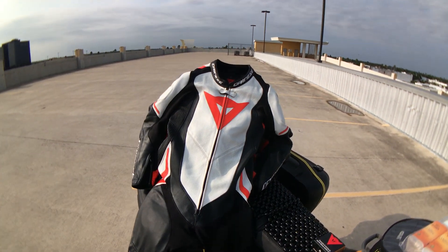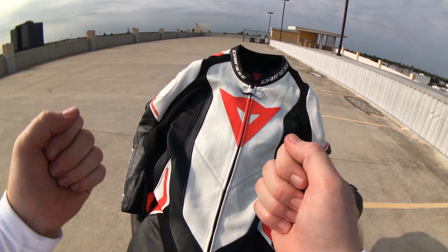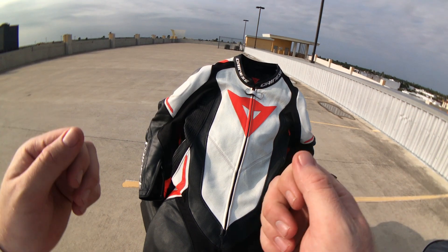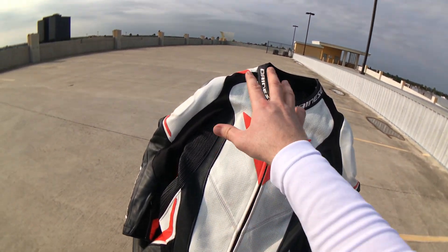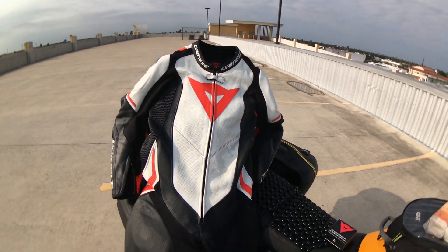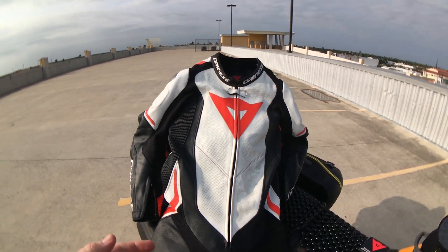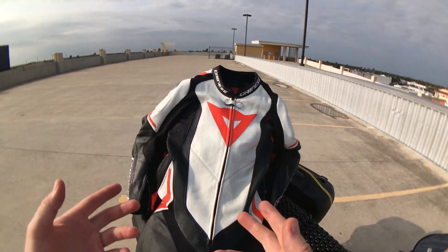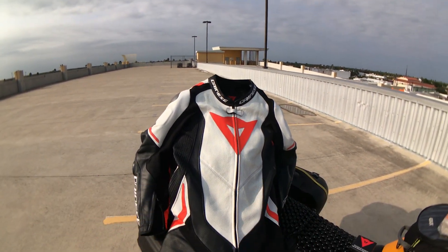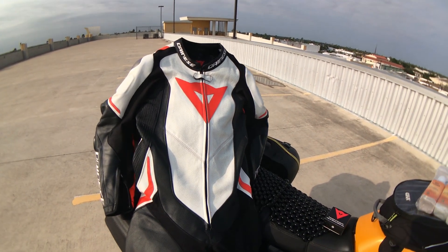I'm a really big fan of this product. I have no hesitation whatsoever putting this on and going on a 12-hour ride. When you're on the bike, it is supremely comfortable and the ventilation is fantastic. I'm very happy I went this route and I look forward to many more trips in this suit. Maybe one day I'll end up on a track day and get to put it to proper use — but until then, it is a fantastic road suit as well.